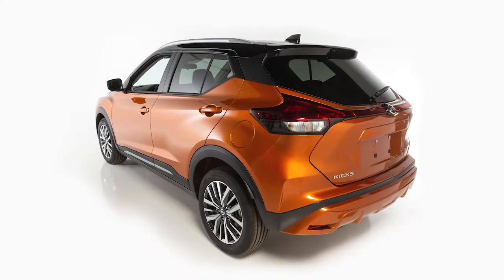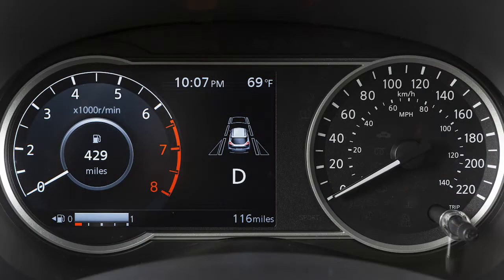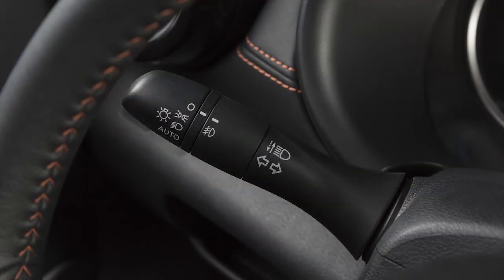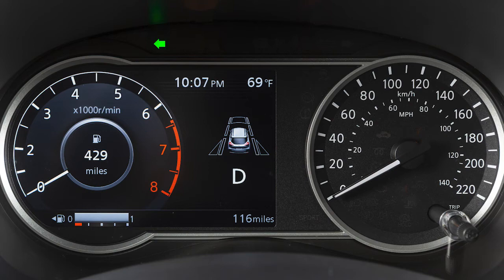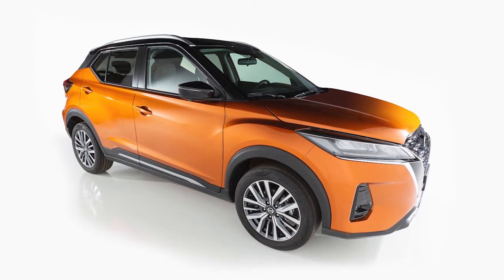To signal a lane change, move the lever up or down to the point where the indicator light begins to flash, but the lever does not latch. Release the lever — the turn signal will automatically flash three times and stop. Choose the appropriate method to signal a lane change based on road and traffic conditions.